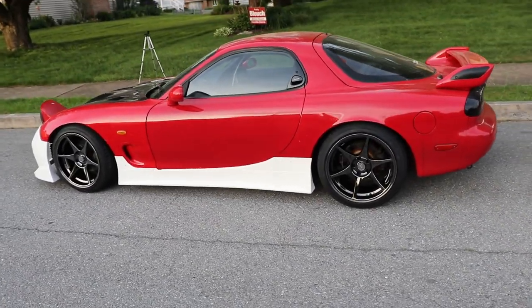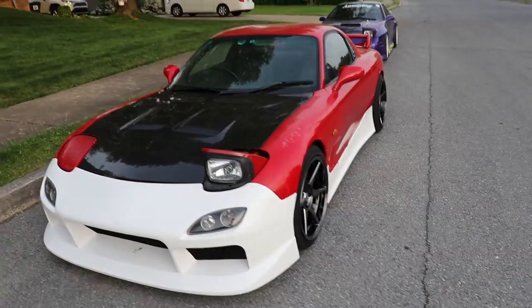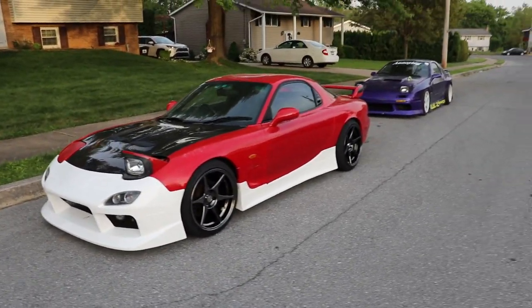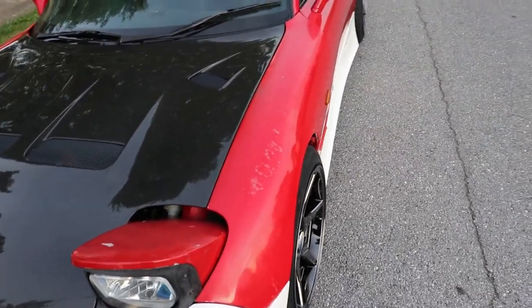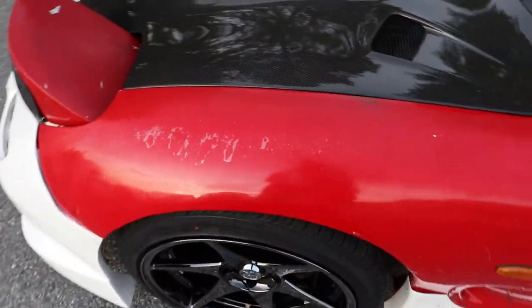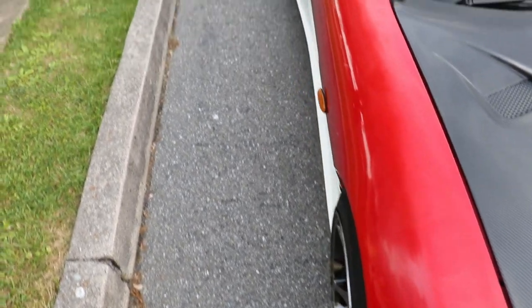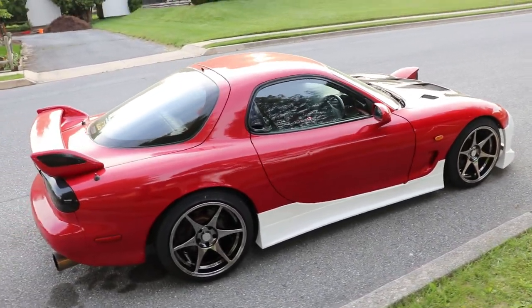These wheels are killer on this car — they just make sense, they fit real nice. I wouldn't change nothing. I mean I'd give the car some paint, but I'm more referring to wheel size and fitment — I would change nothing. Got a tiny poke in the rear, and some very flush fitment in the front. Looks killer — dead flush.